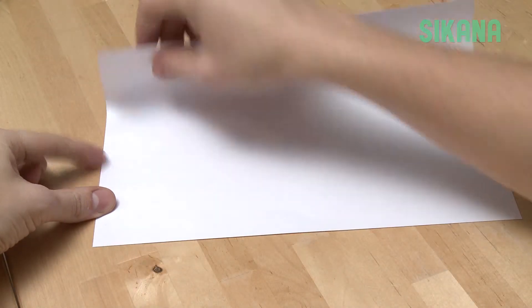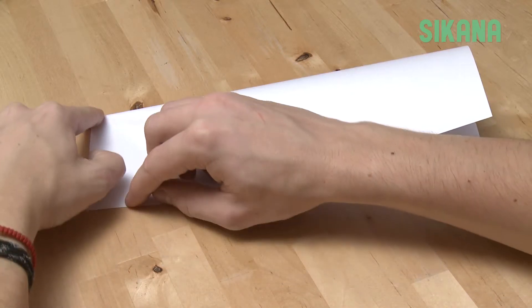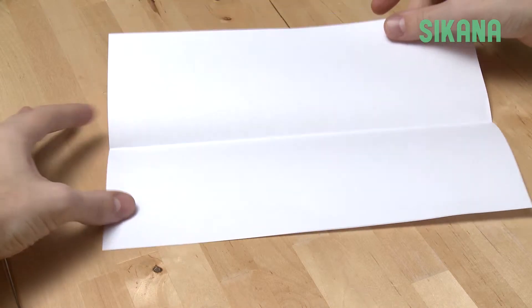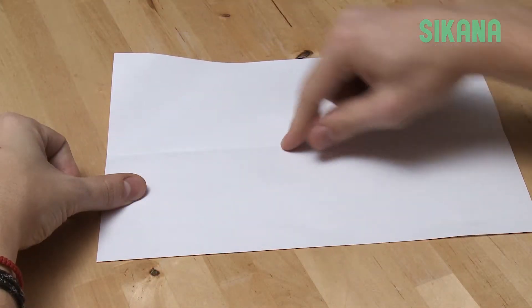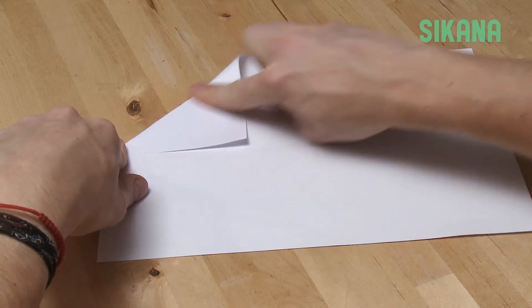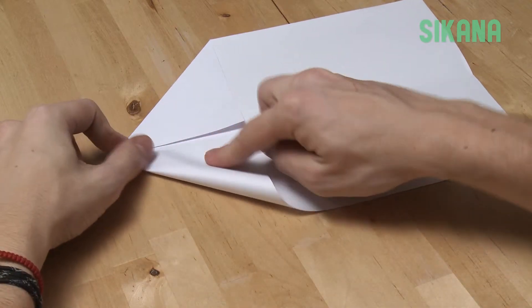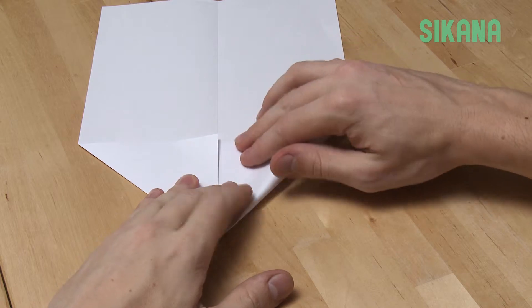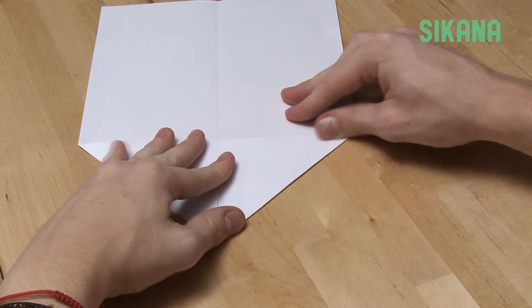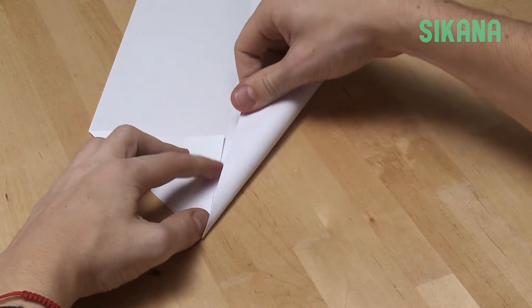Fold your sheet of paper in half, being sure to make a nice crease. Unfold. Fold onto the center crease. And again onto the center crease.